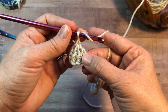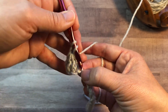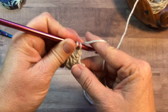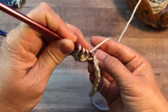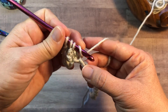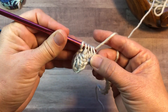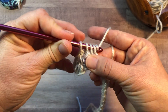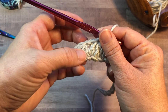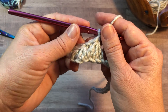For the next Trinity Double Crochet, you're going to insert into the same stitch that you just worked. Yarn over, insert into the same stitch, yarn over, pull up a loop, yarn over, pull through two. Yarn over, insert into the next stitch, yarn over, pull up a loop, yarn over, pull through two. Yarn over, insert into the next stitch, yarn over, pull up a loop, yarn over, pull through two. Four loops on your hook, yarn over, pull through all four loops, chain one. Continue working that Trinity Double Crochet until you get to the end of the row and I'll show you how to work the last stitch of the row.